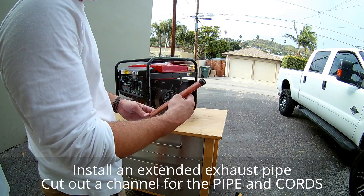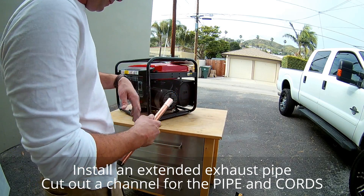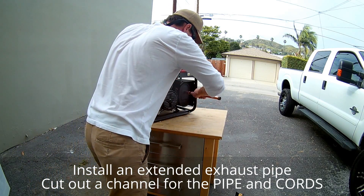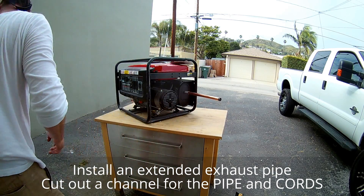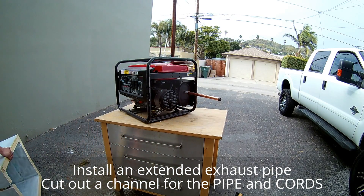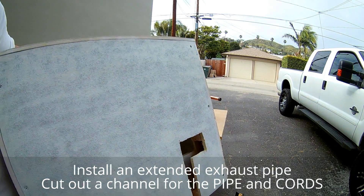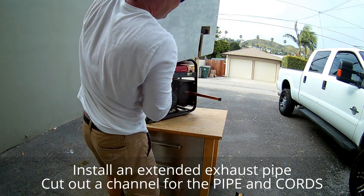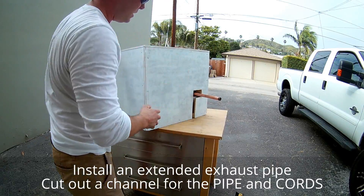Use 3/4 inch copper — or whatever size your exhaust is — with the coupler. The last modification to this noise reduction quiet box is to cut out a channel to accept the end saws, just like that.